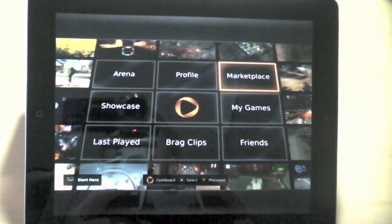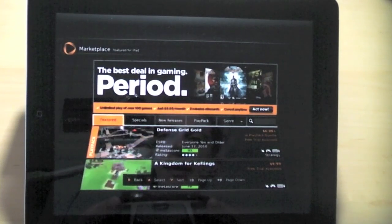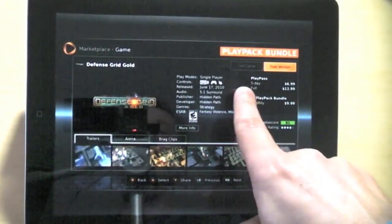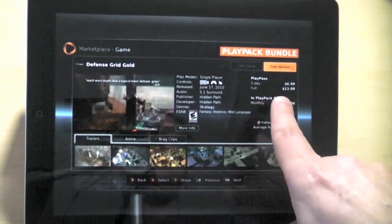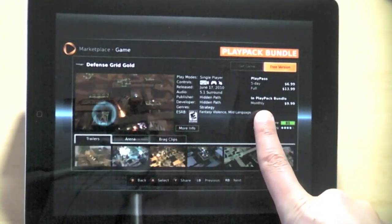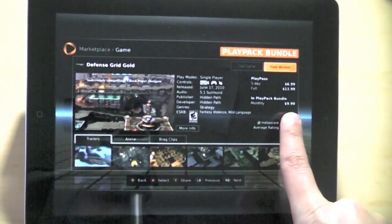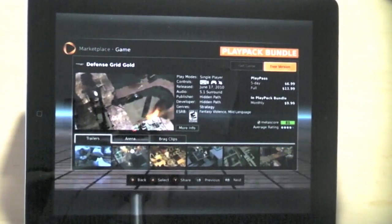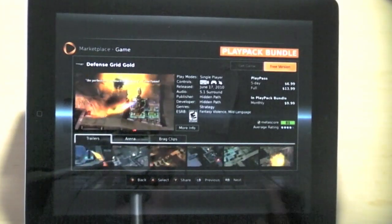And then you've got a marketplace. Let me show you the marketplace because I want to explain how the pricing works. Let's take a look at Defense Grid Gold, for example — here you get a five-day pass for $6.99. The full game, which is unlimited plays, is $13.99. There's also an in-playpack bundle, monthly $9.99. So for $10 a month, you can subscribe to this Playpack bundle — it's kind of like Netflix for gaming. Basically you've got unlimited access to about 100 games right now in the cloud.